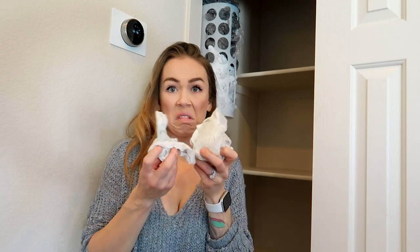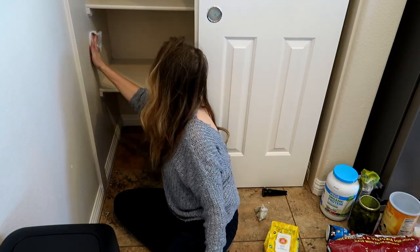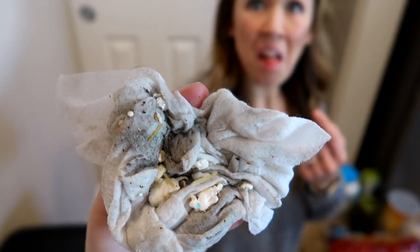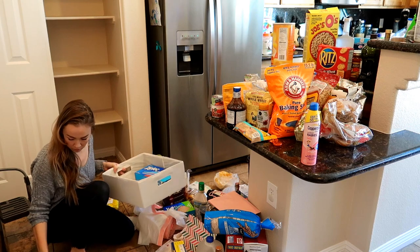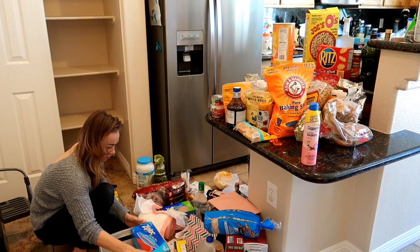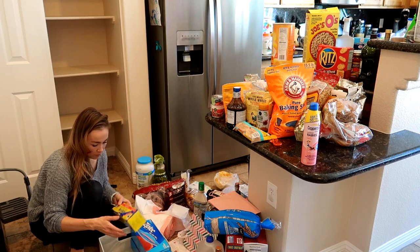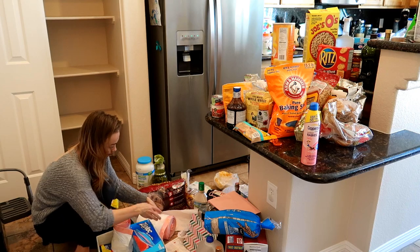The shelves weren't as bad as expected but they definitely were not clean. Now that everything is nice and clean and wiped down, I'm going to start organizing and putting stuff away. I'm putting our zip-lock bags in this basket that I got from IKEA, as well as our extra trash bags.